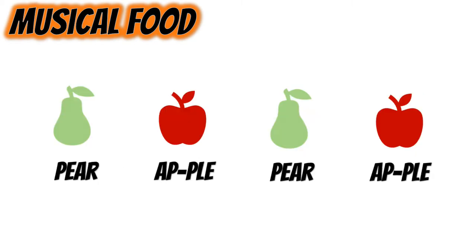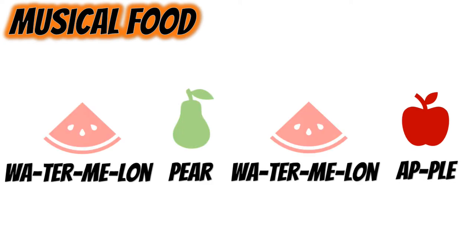Let's try this one together. One, two, ready, go: pear, apple, pear, apple. How about this one? One, two, ready, go: watermelon, pear, watermelon, apple.